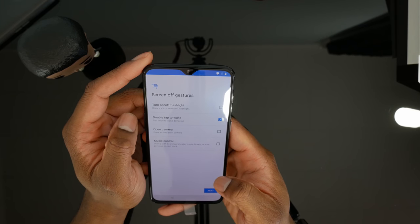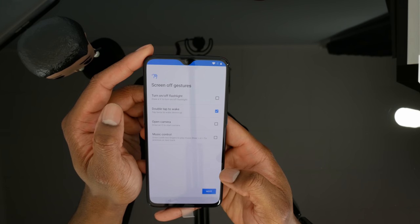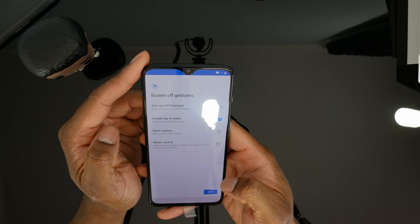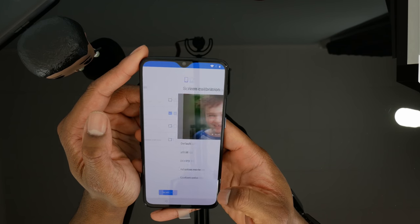Open camera — you can draw an O to start the camera. I don't want to do that. Music control — they want you to draw with two fingers to play music. I don't want to be bothered with that either.